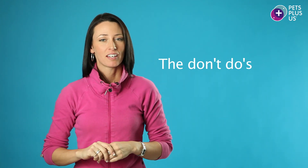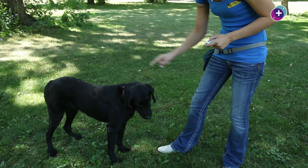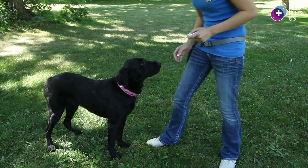The biggest mistake people make when asking for a sit is to change the hand signal or cue every time they give it. Some people say 'sit, sit, sit.' Some people switch from hand signal to pointing, to pushing the dog's bum on the floor, to pulling on the dog's collar into a sit. This is very confusing for your dog, so it's very important to be consistent with your hand signal or verbal cue.